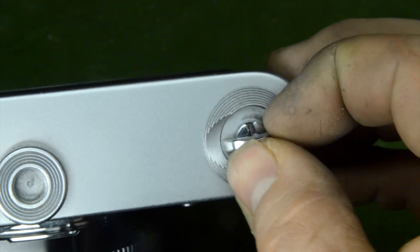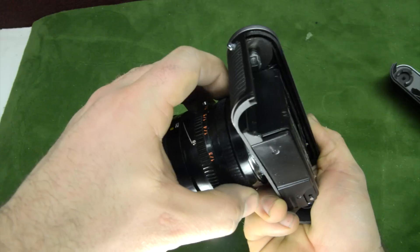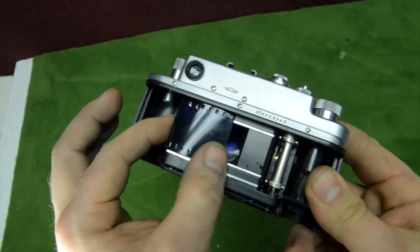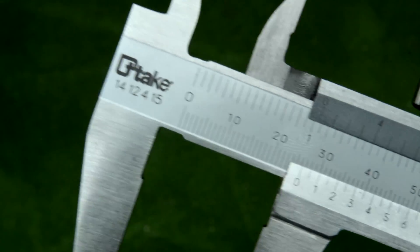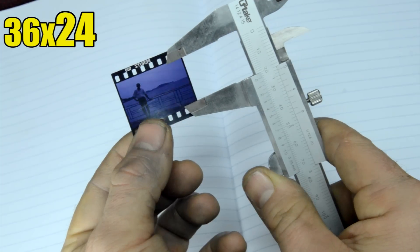We can now take apart the back part of the camera body. Inside we can already see that we can open, close, and focus the lens. Let's also look at the film that was inside this camera. This is a standard film and we need to measure it using a professional caliper — it measures 36 by 24 millimeters. Remember: 24 millimeters.